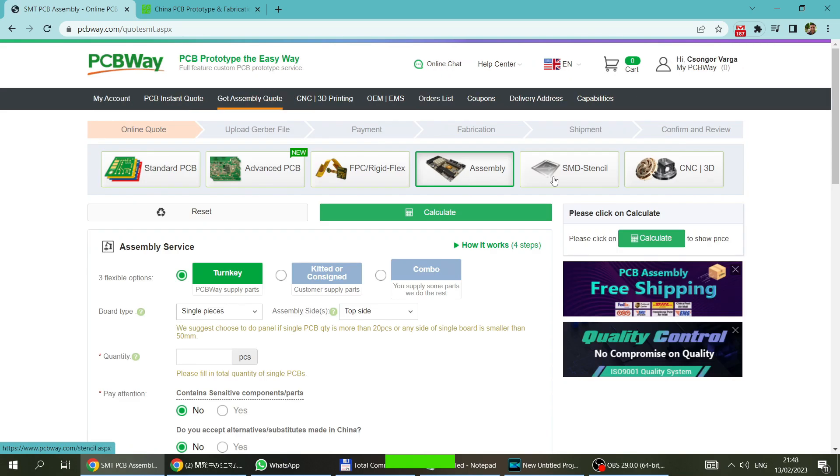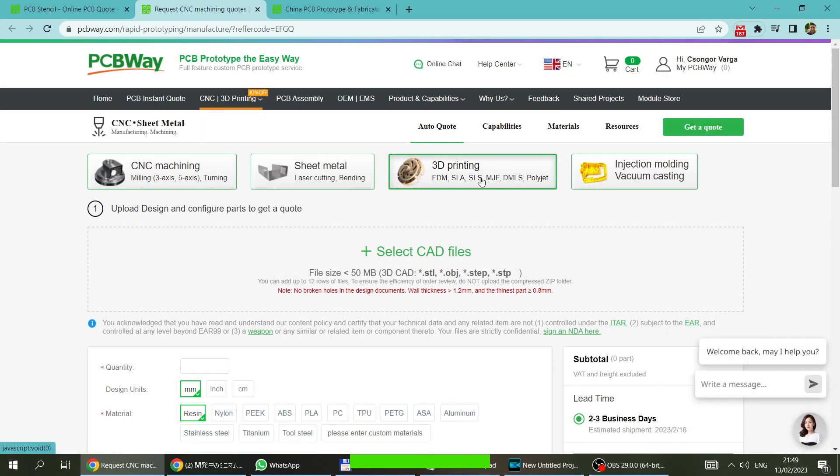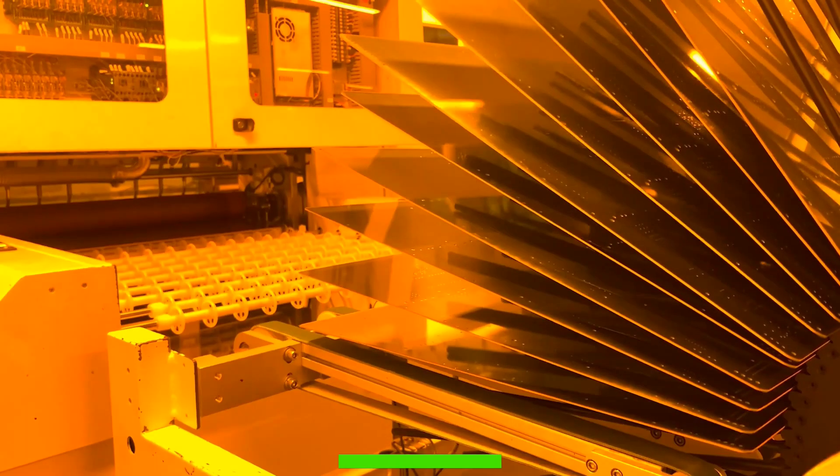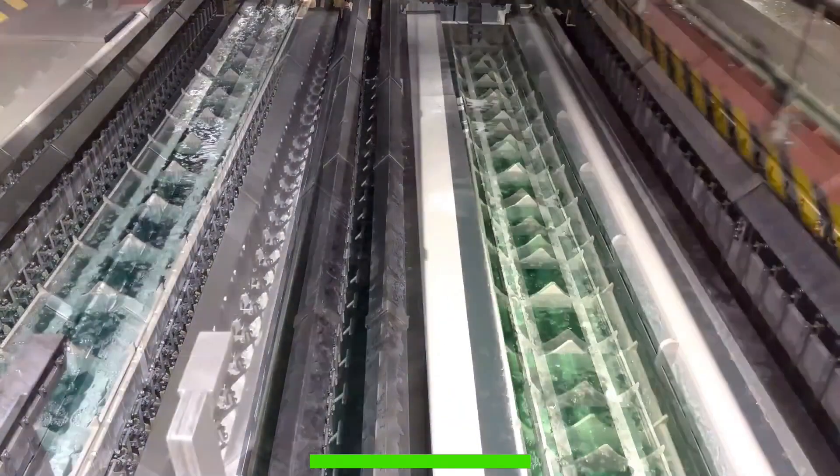This video is sponsored by PCBWay. PCBWay is a manufacturer of all types of PCBs and offers PCB prototyping services, but you can also order fully assembled PCBs. They also cover flexible PCBs, CNC machining services, and 3D printing with a huge selection of materials and printing technologies.